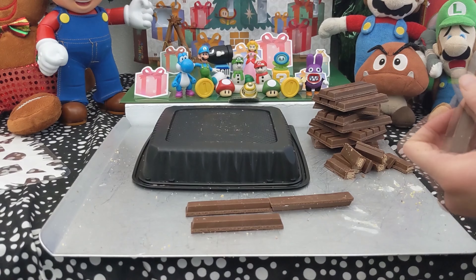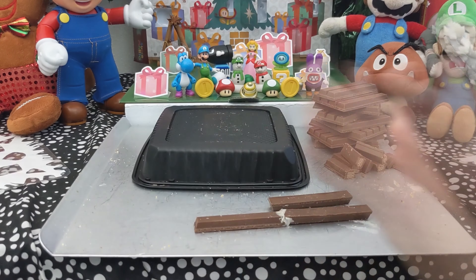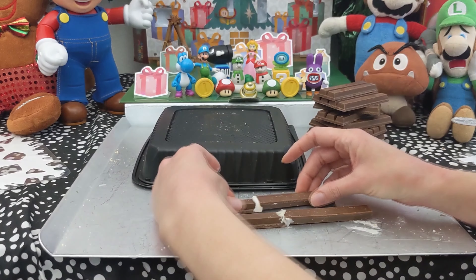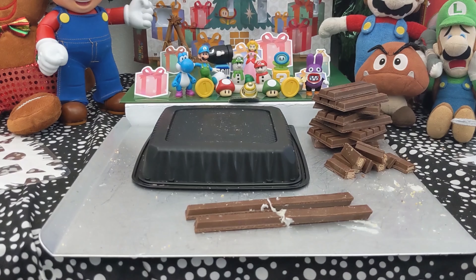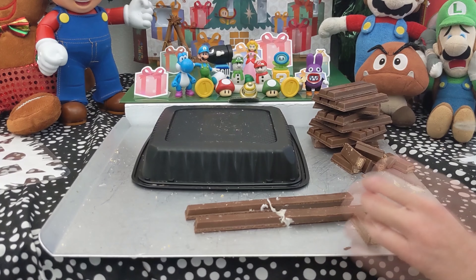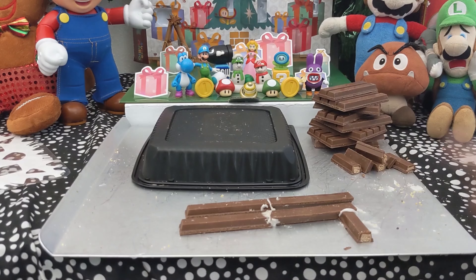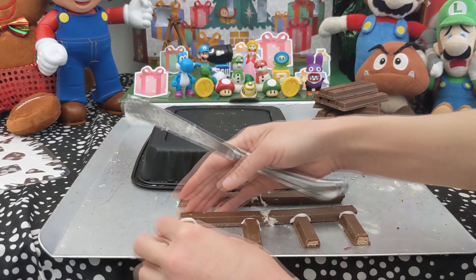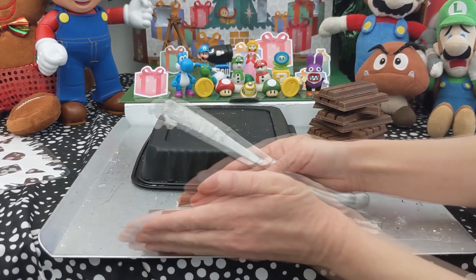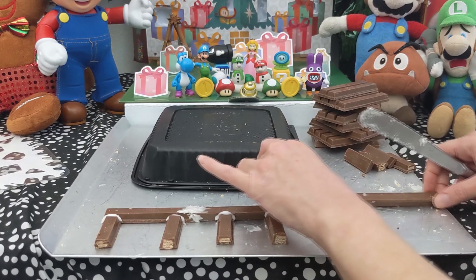I wanted to make the bottom part of Mario's house. He has like a little deck almost. So right now I'm making the side railings and I severely overestimated the strength of royal icing because I made two of them, one for the side and one for the back, but one of them completely broke before I even got to use it. One of them kind of held up, but I had to go back and reinforce it.